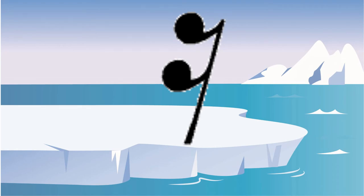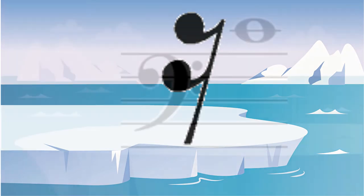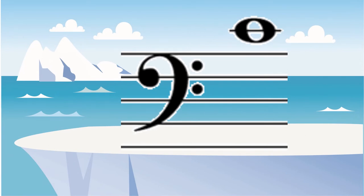Since this rest has two little flags on it, it's going to be a 16th rest worth one fourth of a beat. This is on the first little ledger line above the bass clef, which means this is middle C.